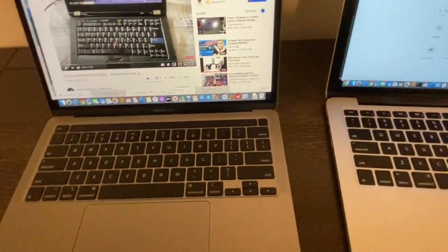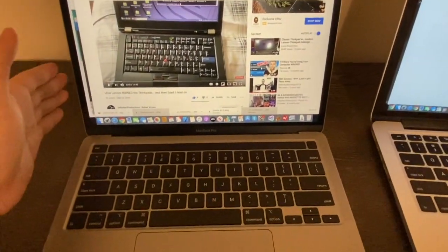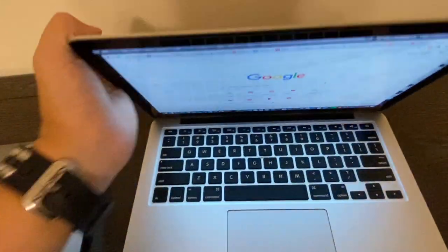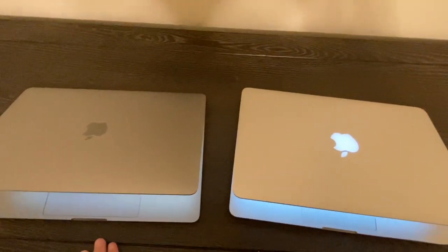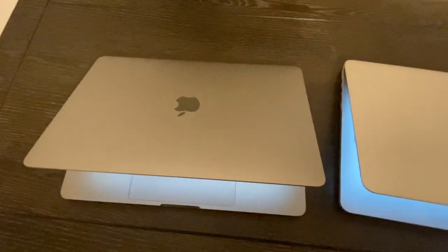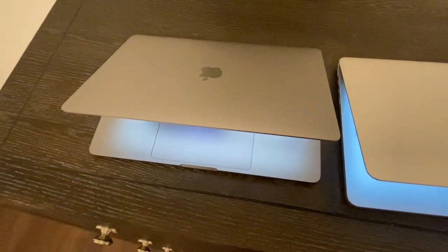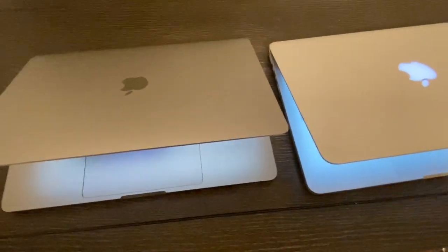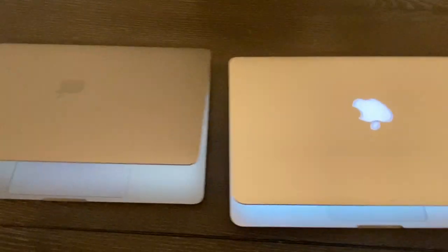I've mostly talked about software, so let's look at the design. Bending it like this for first impressions — the 2020 looks smaller and thinner, which makes it more efficient to carry around. It's definitely more powerful, has better sound, and the color is actually a little darker. My first impression was noticing that the logo no longer glows.